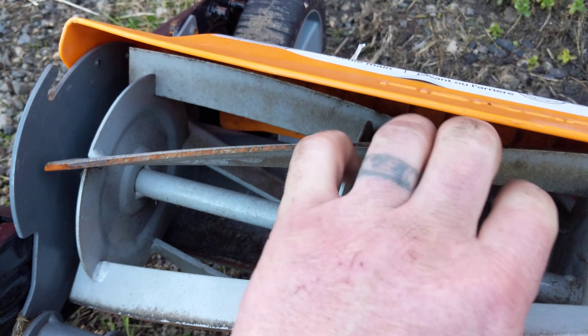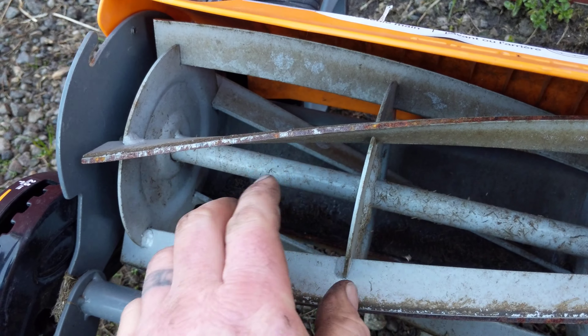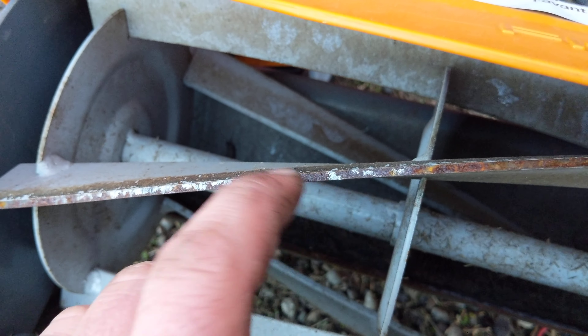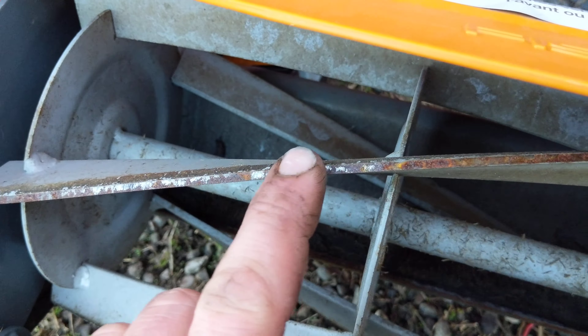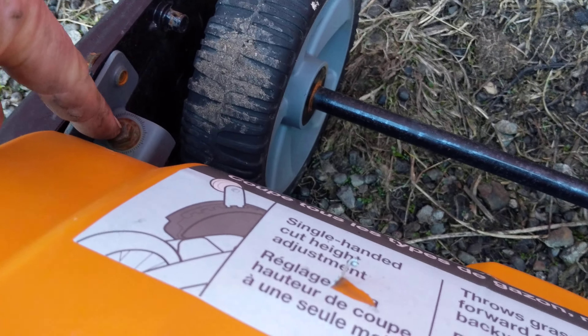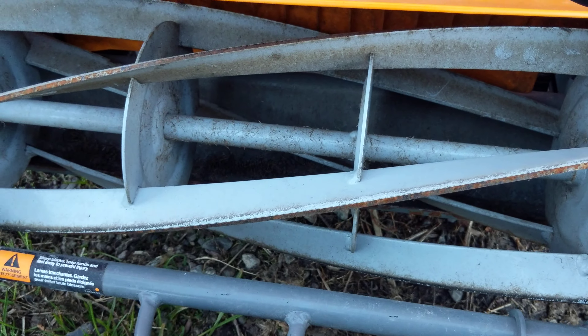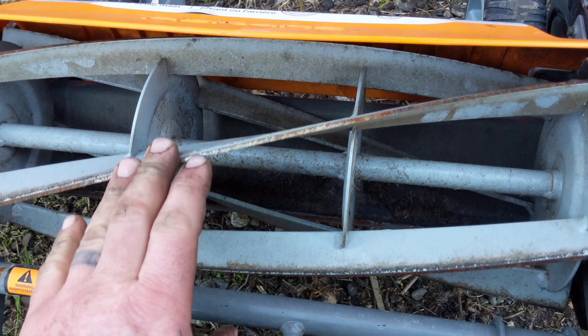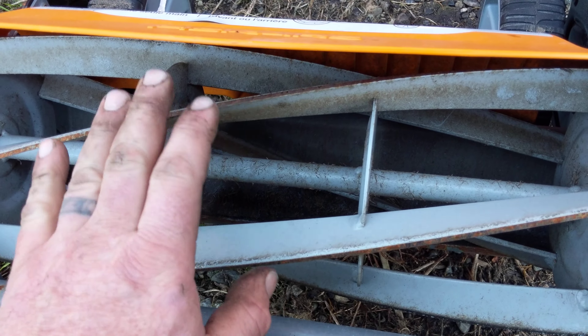I bet you guys, if we took a file and just kind of touched that up a little bit right there, kind of filed that flat, this thing would probably spin and then we could do a bed knife adjustment on it. Back here there's the adjustment screws for the bed knife. Give it a real quick back lap — just a light one with some 80 grit lapping compound, the coarser stuff that we use on the gas powered reel mowers here — and set this up.